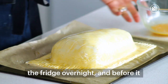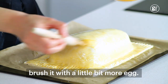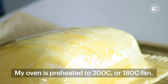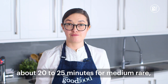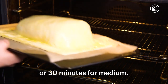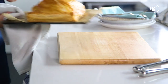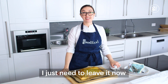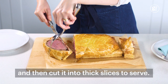This is one we've had in the fridge overnight. Before it goes in the oven I'm just going to brush it with a little bit more egg. My oven's preheated to 200 or 180 fan. The Wellington needs to go in for about 20 to 25 minutes for medium rare, or 30 minutes for medium — it needs to be lovely and golden on the outside. The Wellington is cooked and it's beautifully golden brown. I just need to leave it now for 10 minutes to rest and then cut it into thick slices to serve.